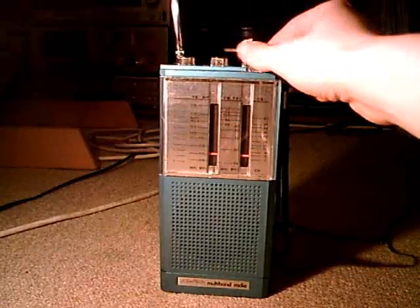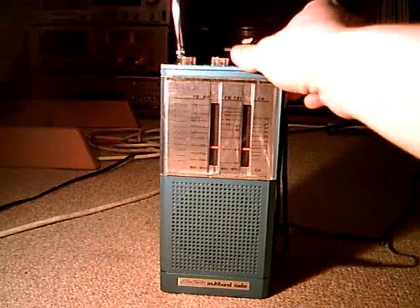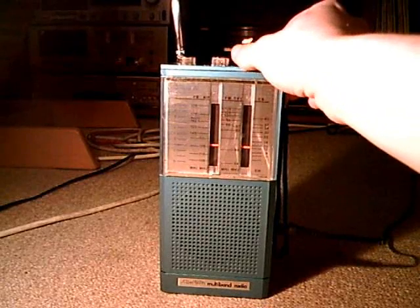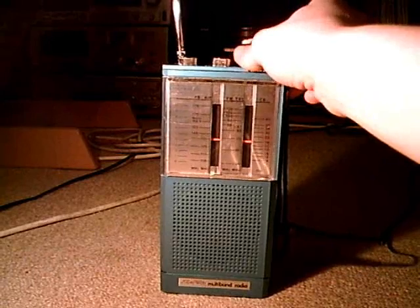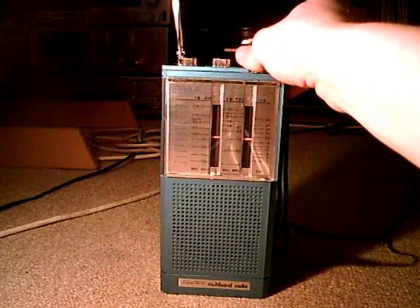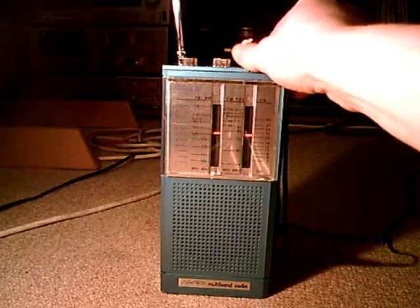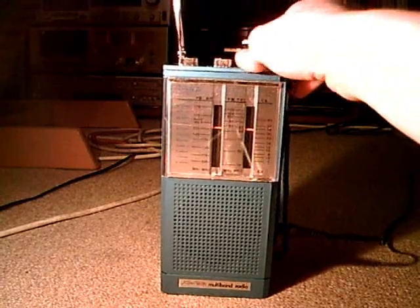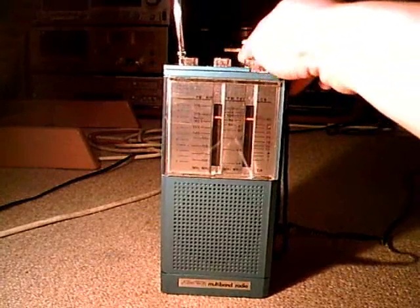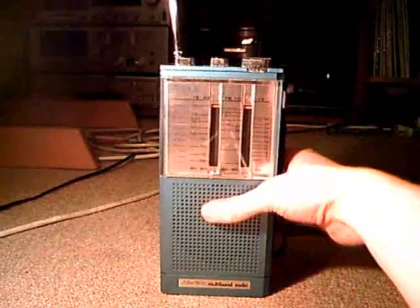We can receive something. I'm going to turn the volume up. It's late at night, so we can receive the AM band, but there's pretty much nothing going on there.